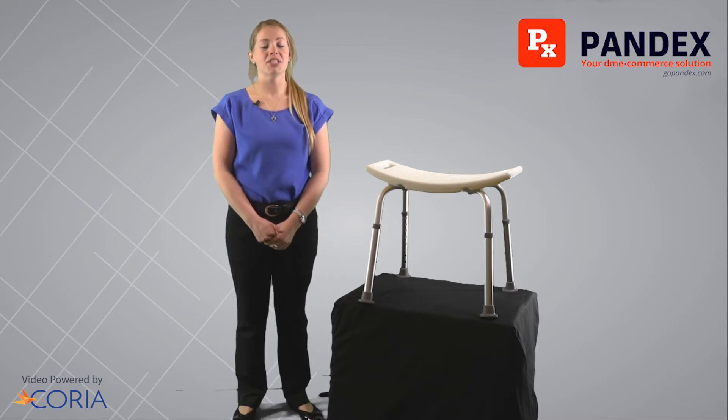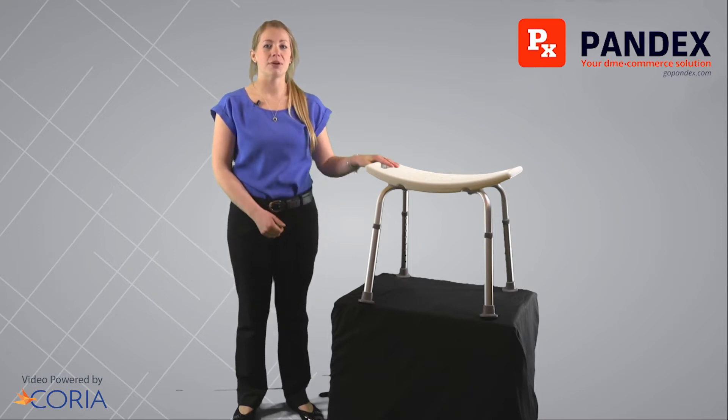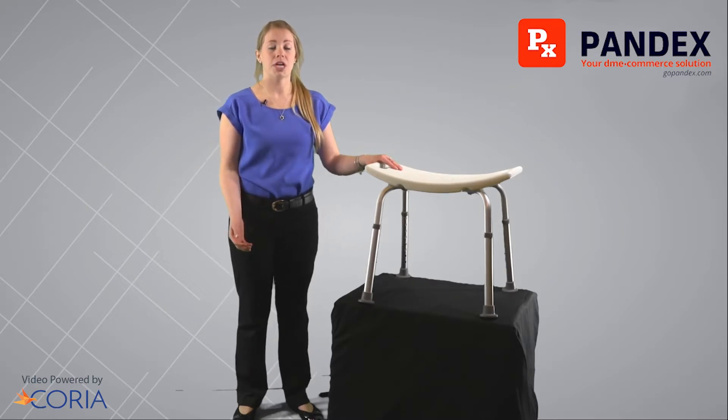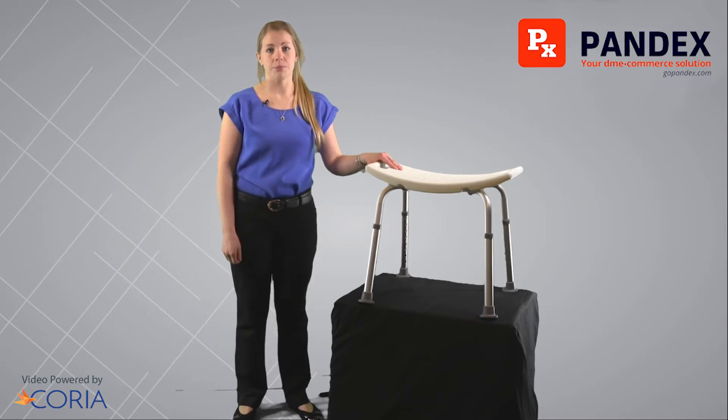Hello, my name is Diana and welcome to today's Pandex video on the shower chair. The shower chair can come with or without a back and is a great portable chair to use in your shower or your tub.